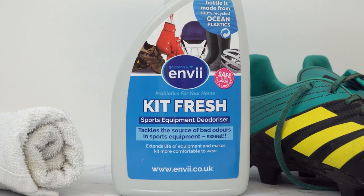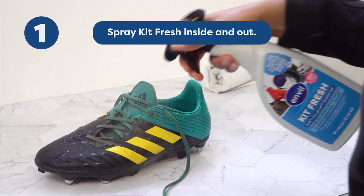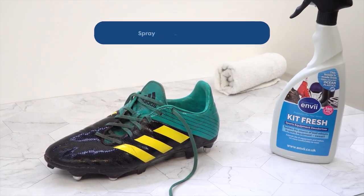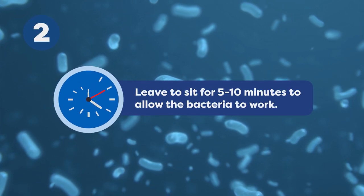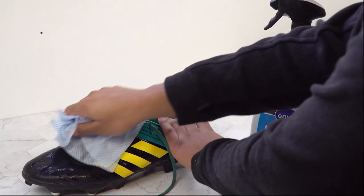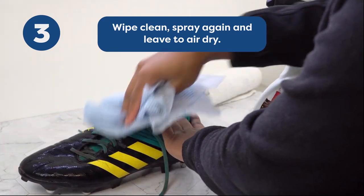It's really simple to use. After you've used your boots, just give them a light mist inside and out, then allow it to sit for five to ten minutes whilst the probiotics in Kit Fresh get to work. Finally, just wipe them clean and give them one last spray for good measure, then let them air dry.